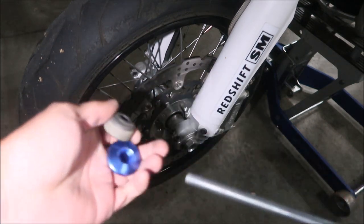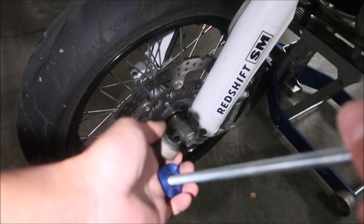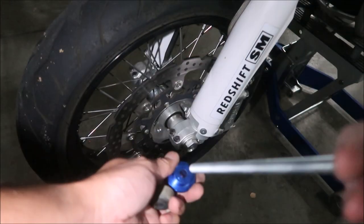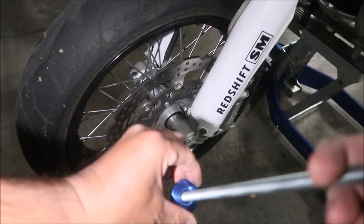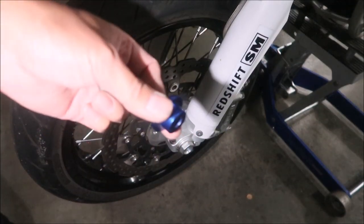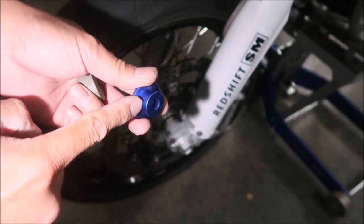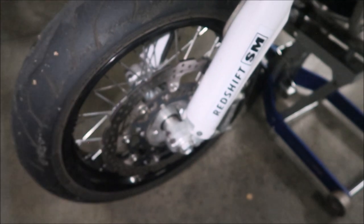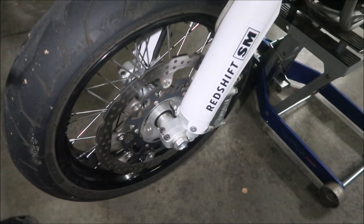The sway bar bushing is a go — it fits in there perfectly. This one is a little too tight, so I'll open it up with a drill bit. Then I'm going to put the bar end piece on the lathe and turn it down. I'll measure the hole — I need to measure what we're going to put in there.